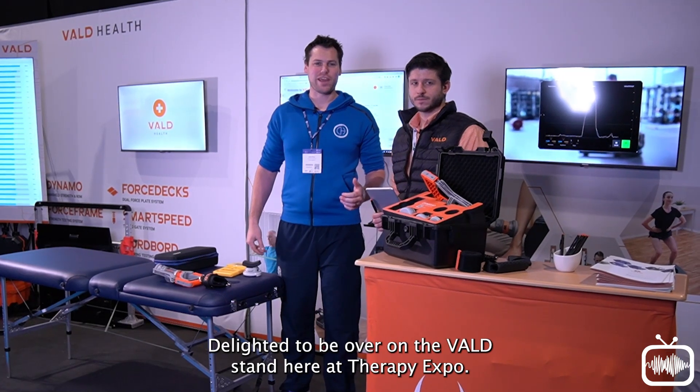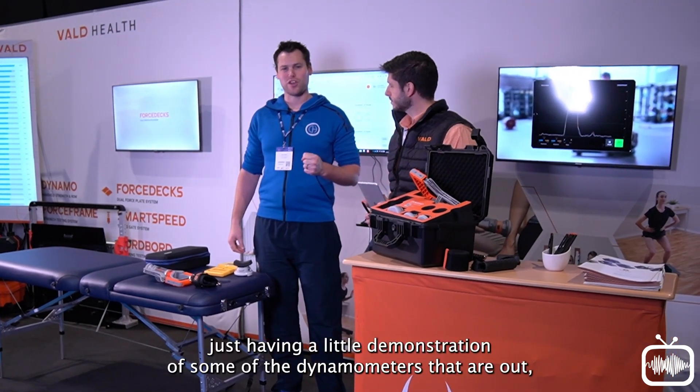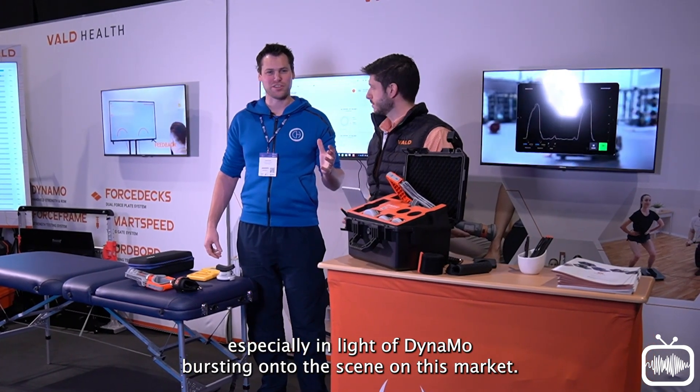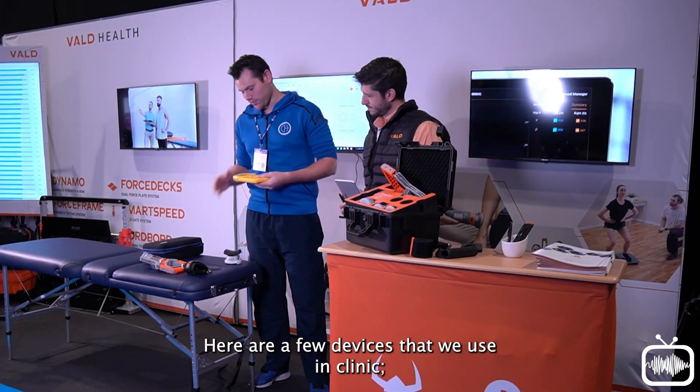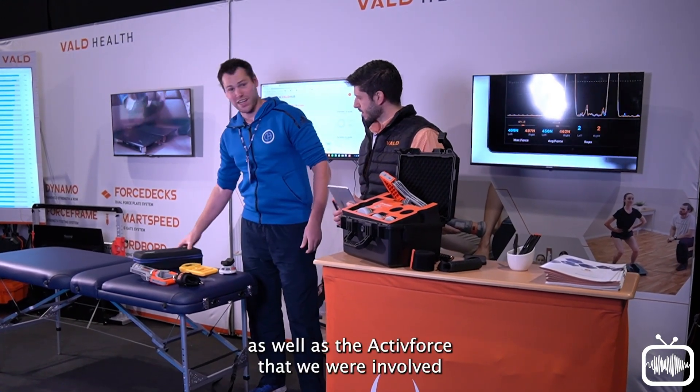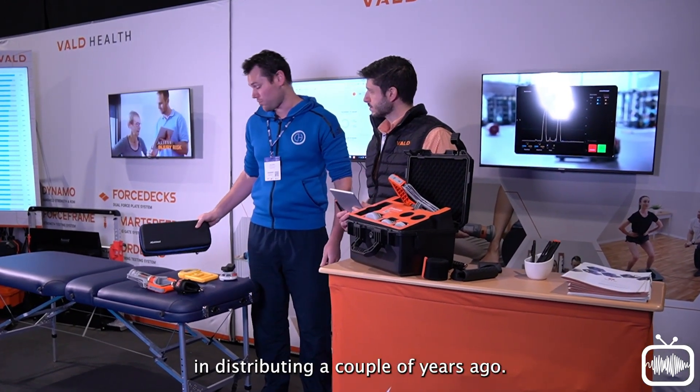Delighted to be over on the VALD stand here at Therapy Expo. We're going to be having a little demonstration of some of the dynamometers that are out, especially in light of Dynamo bursting onto the scene on this market. Here are a few devices that we use in clinic: handgrip, the Microfet for a push dynamometer, as well as the Active Force that we were involved in distributing a couple of years ago.